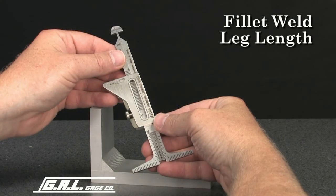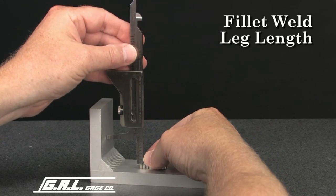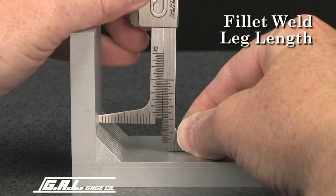To measure fillet weld leg length, place one leg of the gauge on the plate and lower the other leg to the toe of the weld. Read the actual fillet weld leg length from this scale. This leg length reads 1/2 of an inch.